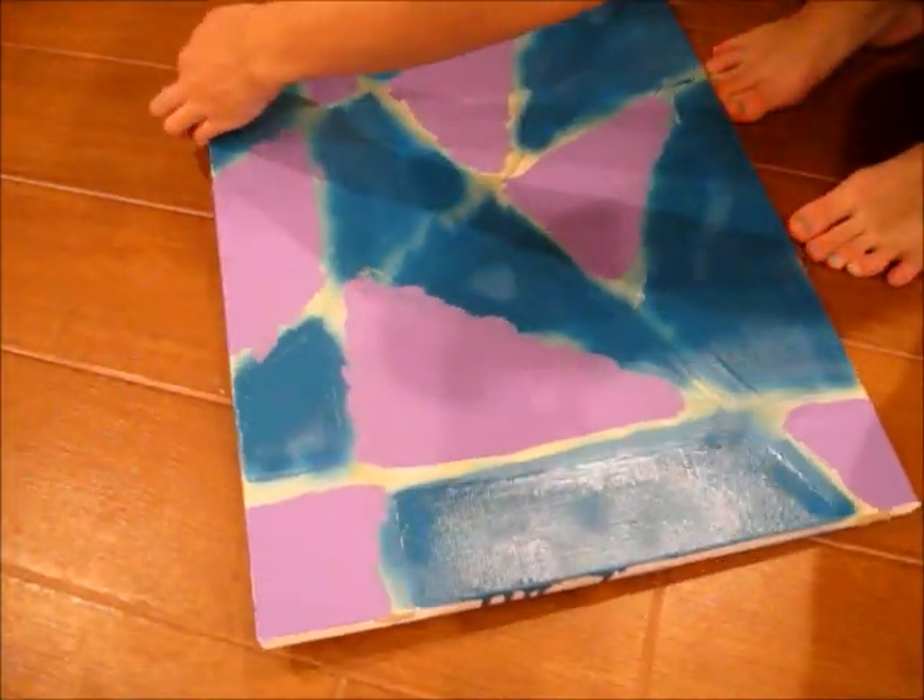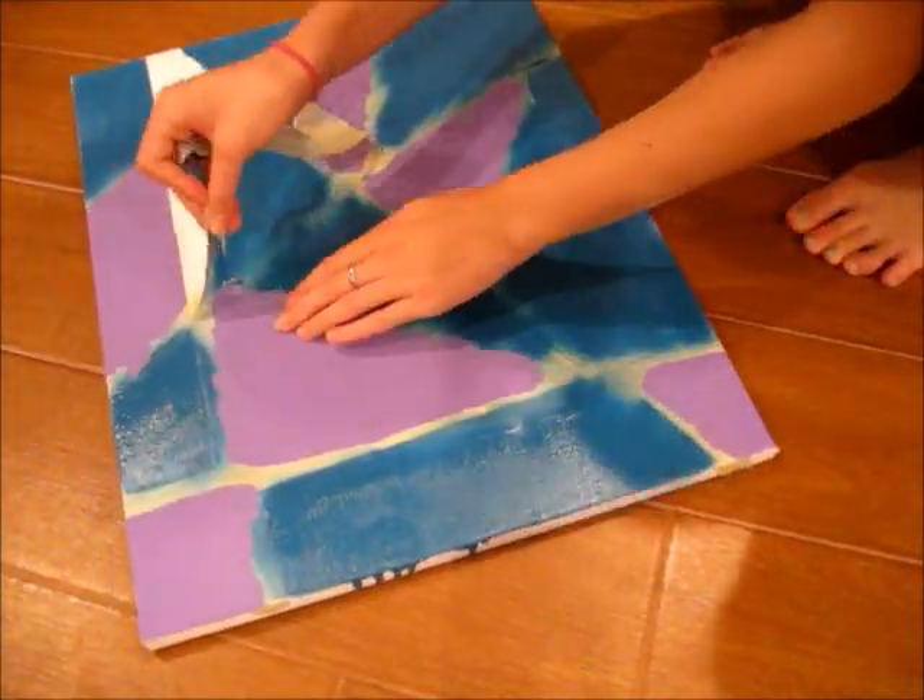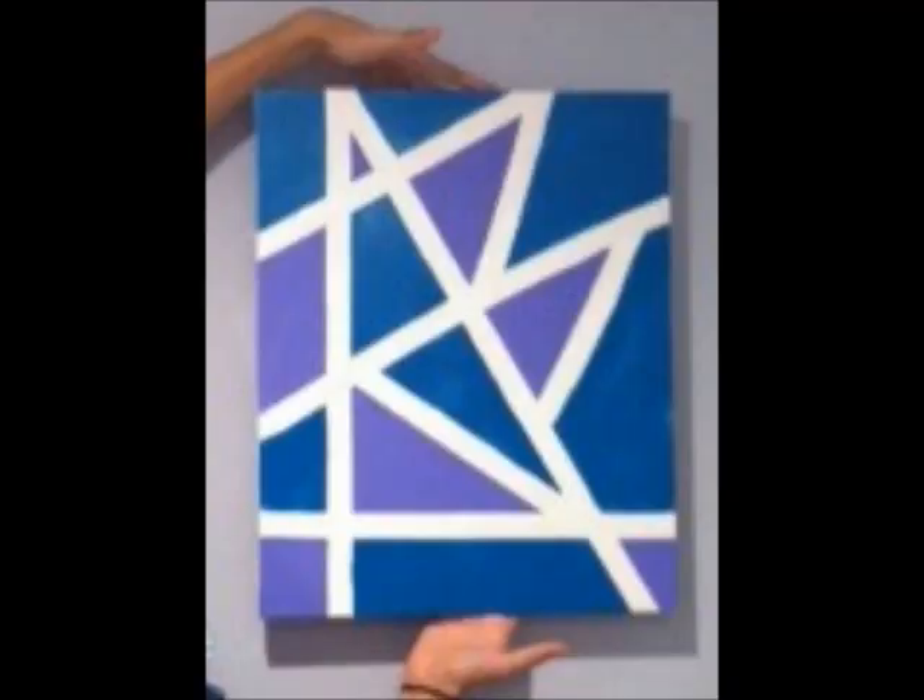Then I peeled the tape off of the second canvas, and that is the finished product for that one.